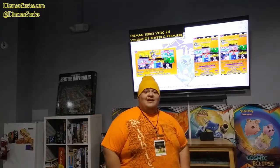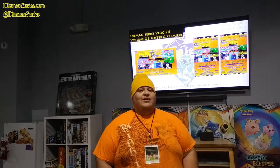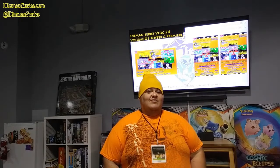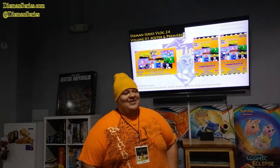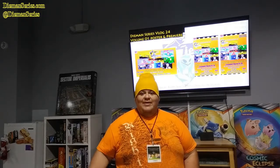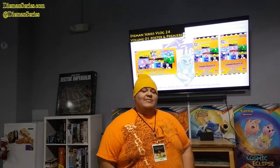Welcome to the Primicia of Diamond Series. Here we are in the release of Volume 1. As you can see, here are the poster and the banner. Today I'm going to be releasing 10 mini movies, and it's really exciting to be starting this new episode, this new episode of more events, more shows.